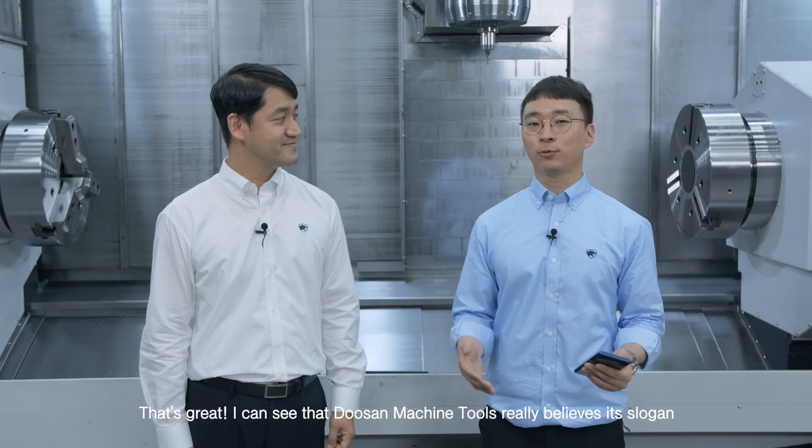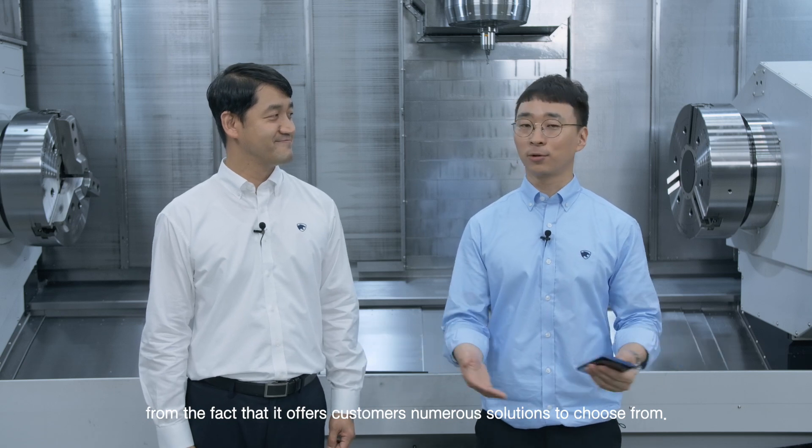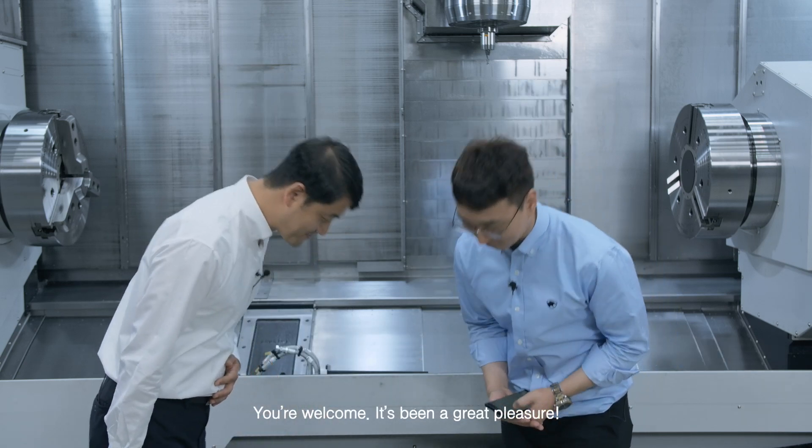That's great! I can see that Doosan Machine Tools really believes the slogan that customer success is our success, simply from the fact that it offers customers numerous solutions to choose from. Thank you very much for your time, Deputy General Manager Park.